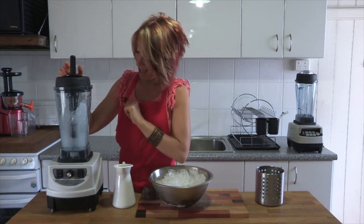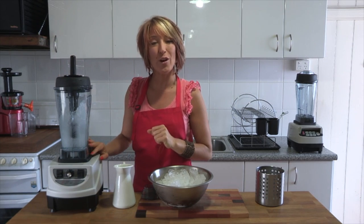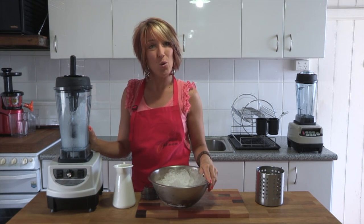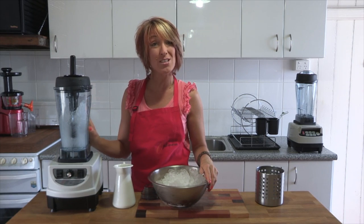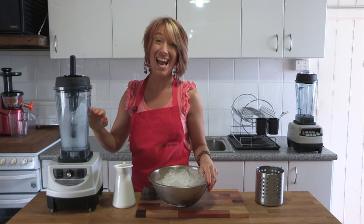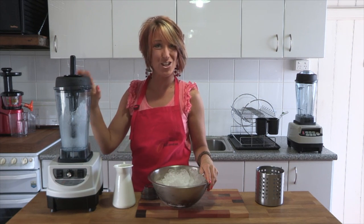Easy and quick as that to get the whole jug full of crushed ice. You can use this in slushies or frosties, but you can also make smoothies, thick shakes or milkshakes with heavy ice products, because you'll get the exact same smooth result in just a few moments.